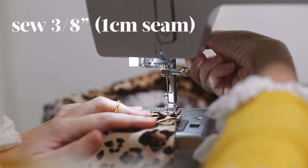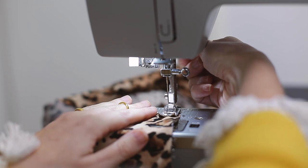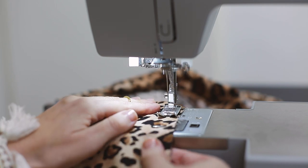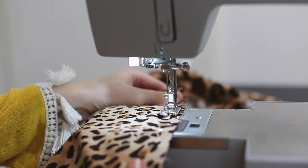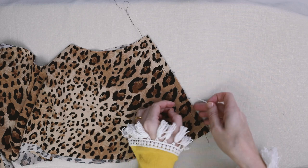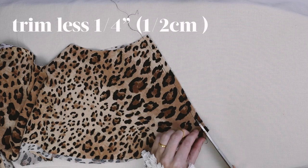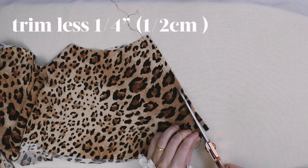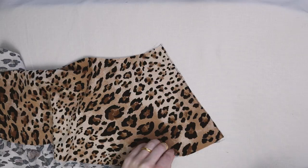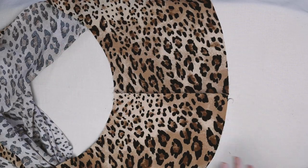Head to the sewing machine and sew a 3/8 inch (1 centimeter) seam down all of these seam edges. Once sewn and the pins are removed, trim the seam back to less than a quarter inch — aim for around 1/8 inch or 0.25 centimeters. Then open up the seam and press them all flat with the iron.